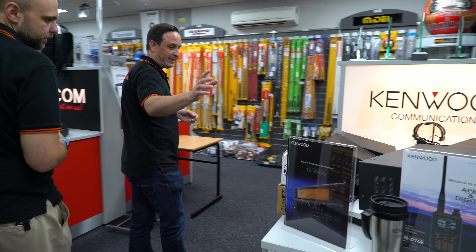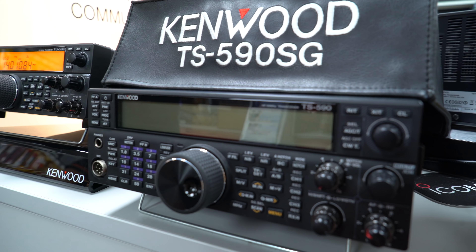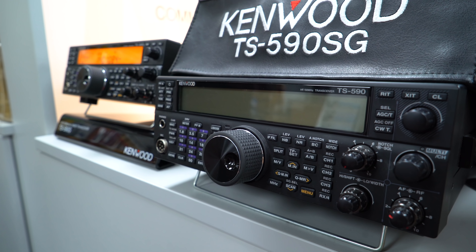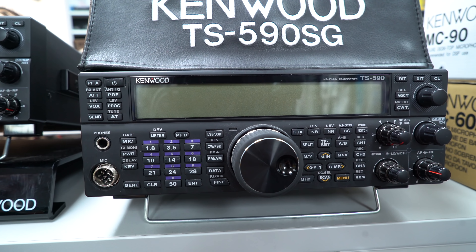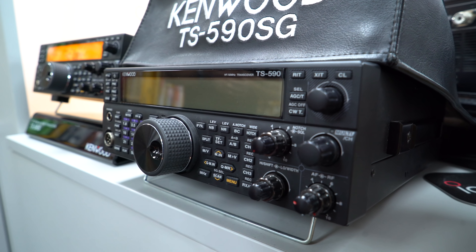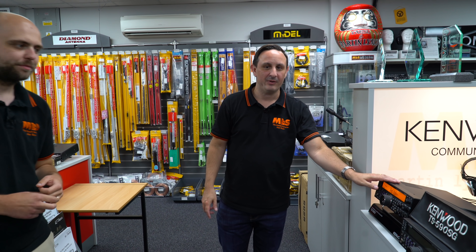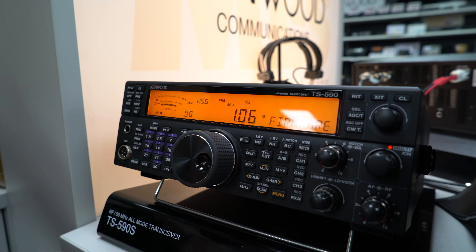Let's take a look at the 590. So we've got the TS-590SG - it's been around for a fair bit now. The original 590S was back in the 2010 era, and the 590SG came out a couple of years later with improved DSP, added CW decode, and also extra color on the screen. Again, pressing the simple menu button...